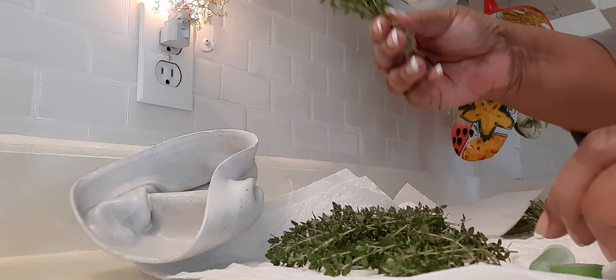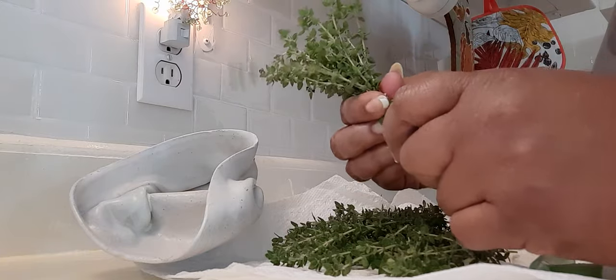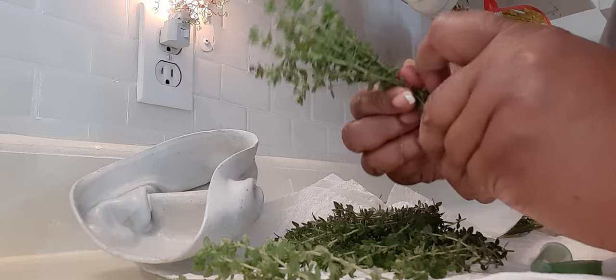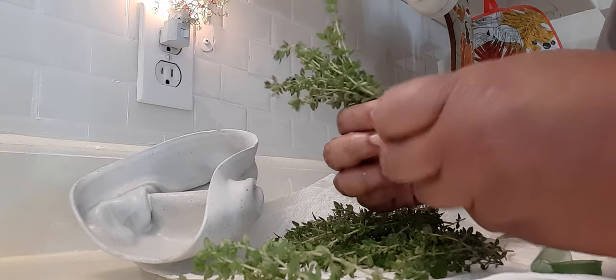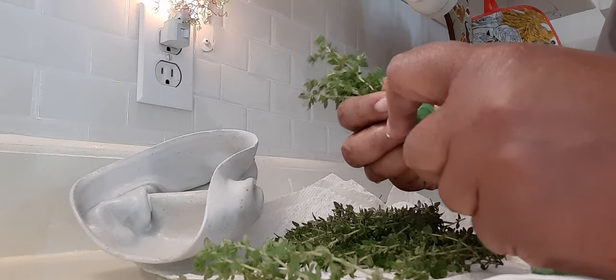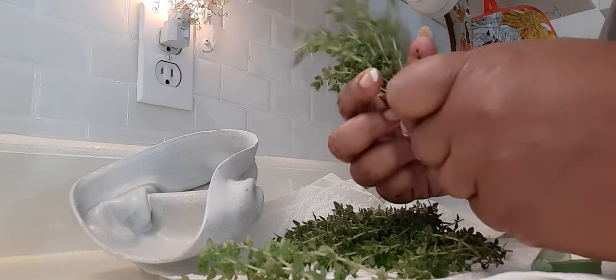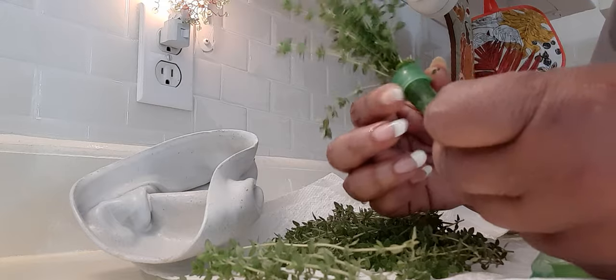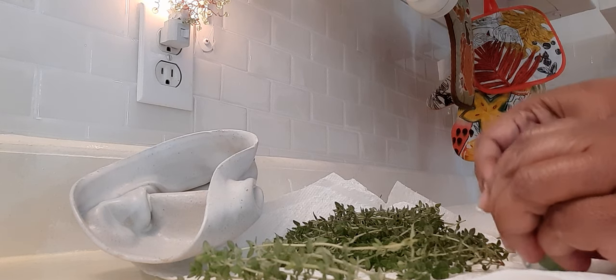Now let me see — it needs to fit in this little vial. I cut my herbs the morning that they are shipped so they can be just as fresh as I can possibly have them. It looks like I can only get about half the bundle in one vial, but it's okay — I have another one.